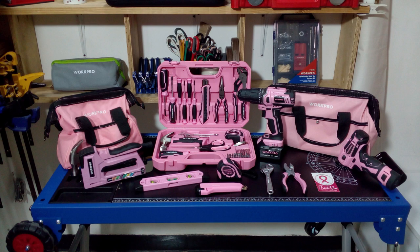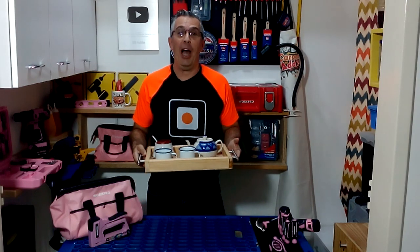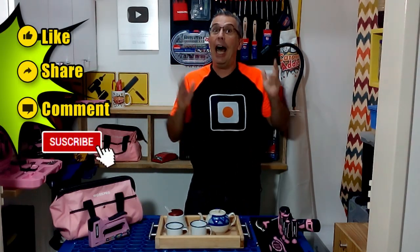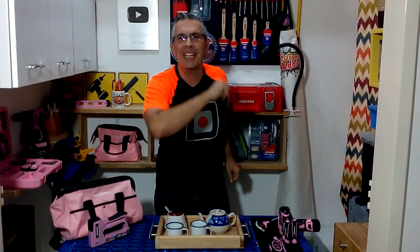Remember to visit workprotools.store if you want to purchase any of the tools you saw in this tutorial. Thank you a lot for watching this video. I hope you liked the wooden tray we made today. Remember to click on like, share and comment this video, and don't forget to subscribe to my channel. I will see you in my next video.